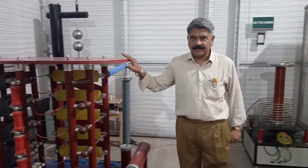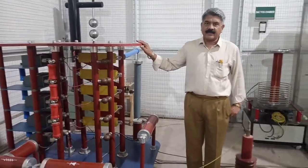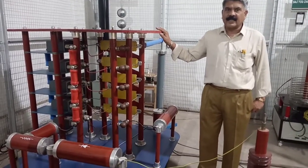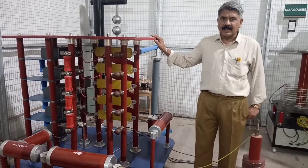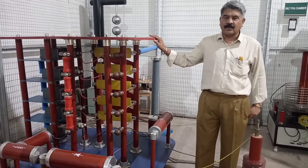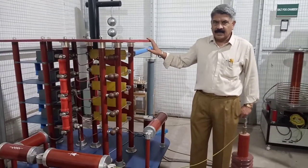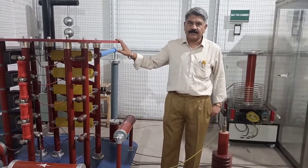This is the impulse generator. It is used to generate standard lightning impulse voltage. As per the standard, the lightning impulse voltage is 1.2 by 50 microseconds. 1.2 microseconds is the rise time, also called the front time — the time required by the voltage wave to reach the peak value. T2, that is 50 microseconds, is the tail time, also called the decay time — the time required by the voltage wave to reduce to 50% of the peak value. The rating of this impulse generator is 150 kV, 2 branch 5 joules, and 5 stages, meaning each stage is rated for 30 kV (30 × 5 = 150 kV).